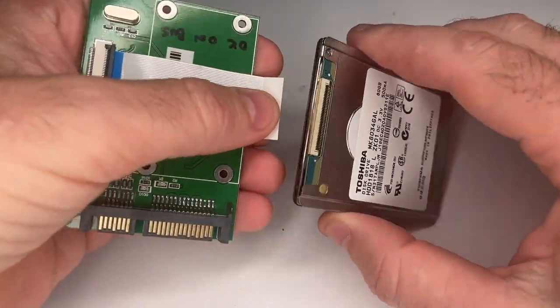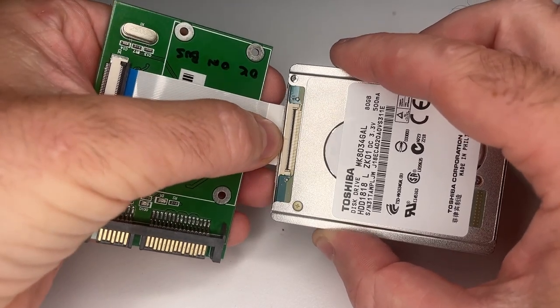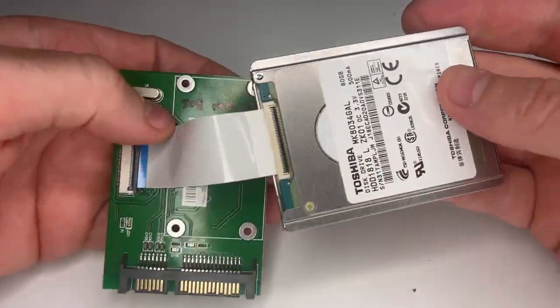So to be able to recover your files from your old video camera, you can buy one of these little adapters — a 1.8 inch to SATA hard drive adapter — plug in the ribbon, and now you can plug that into your computer.